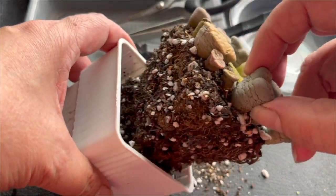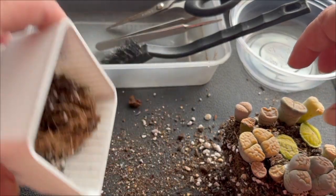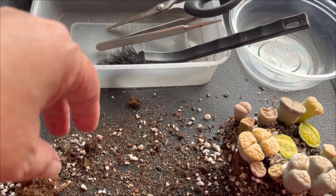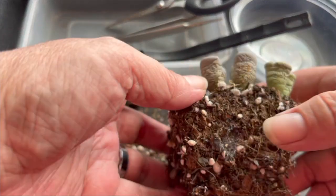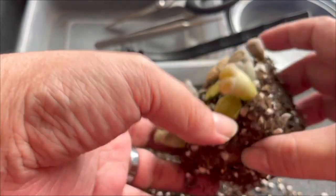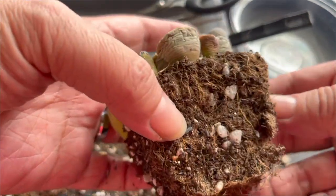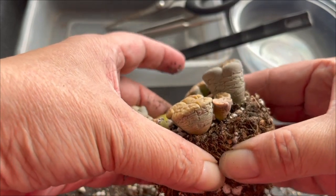It should come out. Now I'm just going to break it down. As you can see, it's all fully consumed — it's all hardened, and the roots are all over the soil. That is a reason for you to repot. I'm going to break it down now.